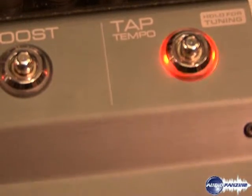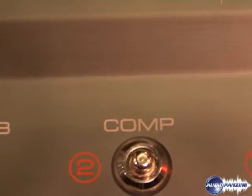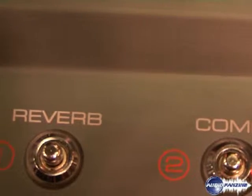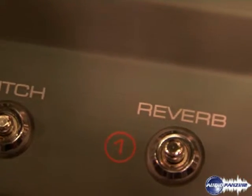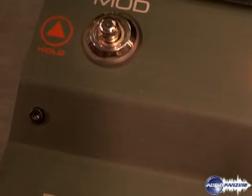It features all of the effects that TC is known for, whether it's the modulation or delay. It also includes a clean boost and is very simple to use, with presets — factory presets and user banks. This is new from TC Electronic for 2008.